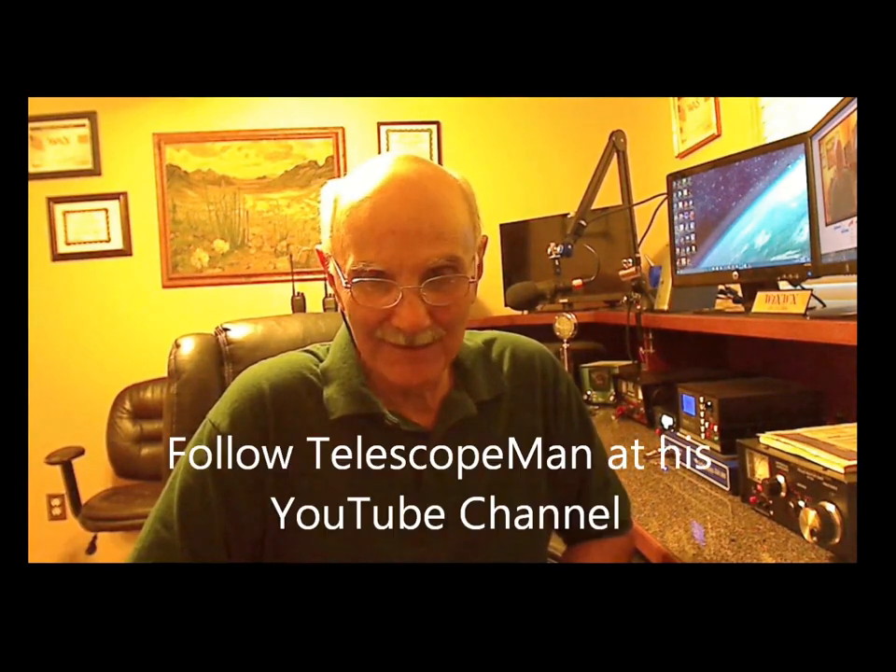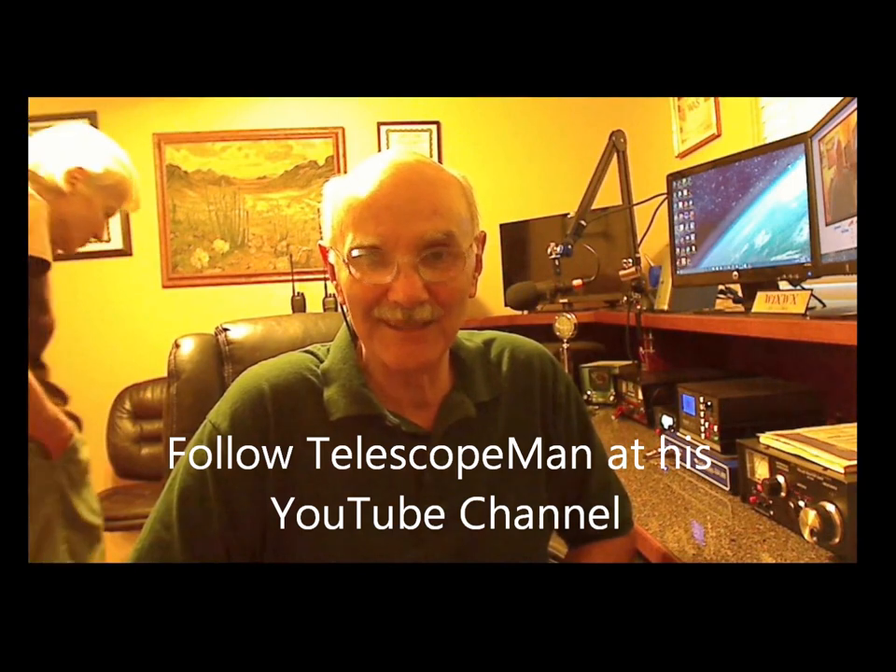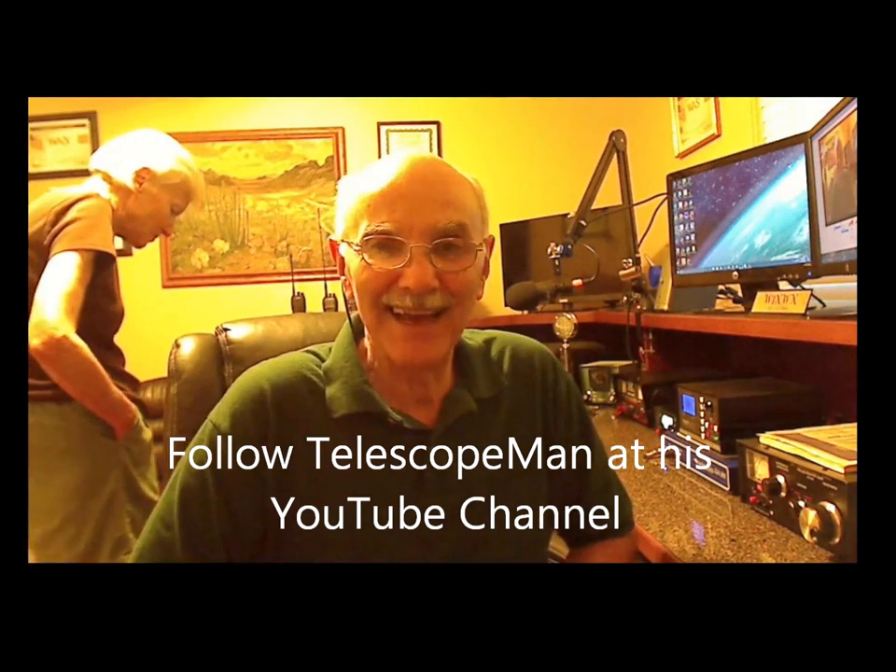Hams will get some kind of idea of what propagation is doing. It's a neat tool — you can see how far your signal is actually traveling and who might have heard you. That's PSK Reporter at pskreporter.info. Until next time, remember to keep looking up to see the greatest show on Earth right over your head every single night. Clear skies, 73.